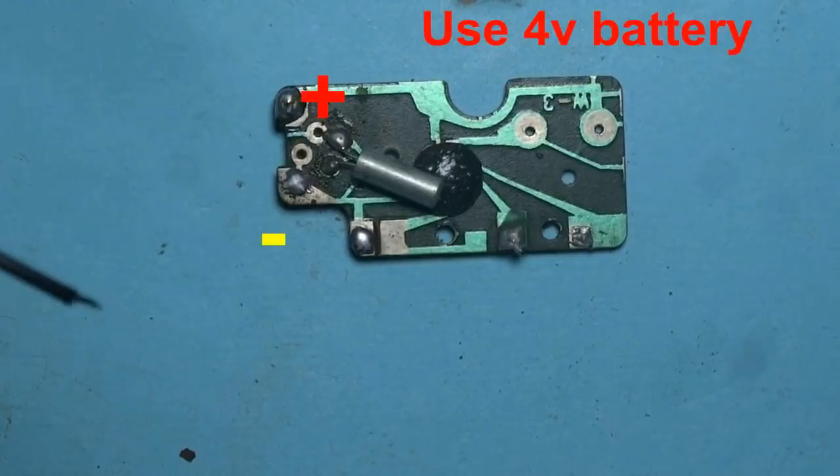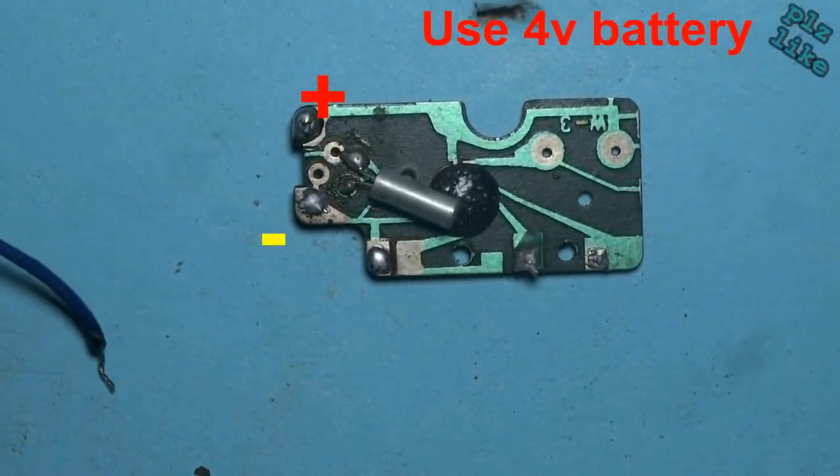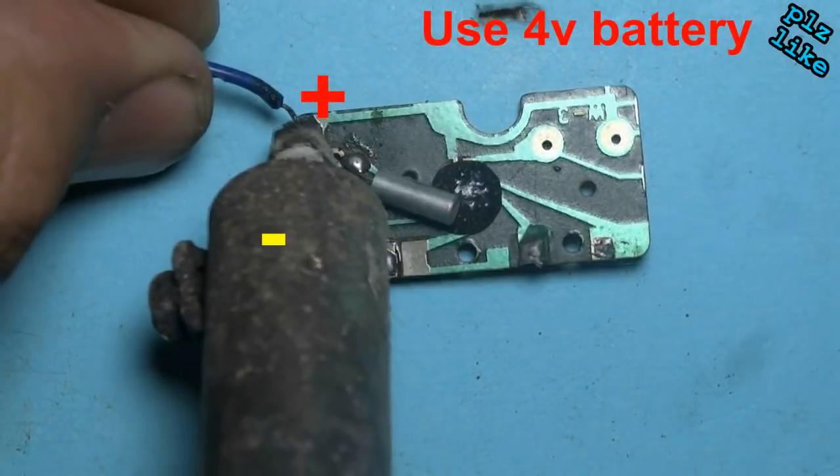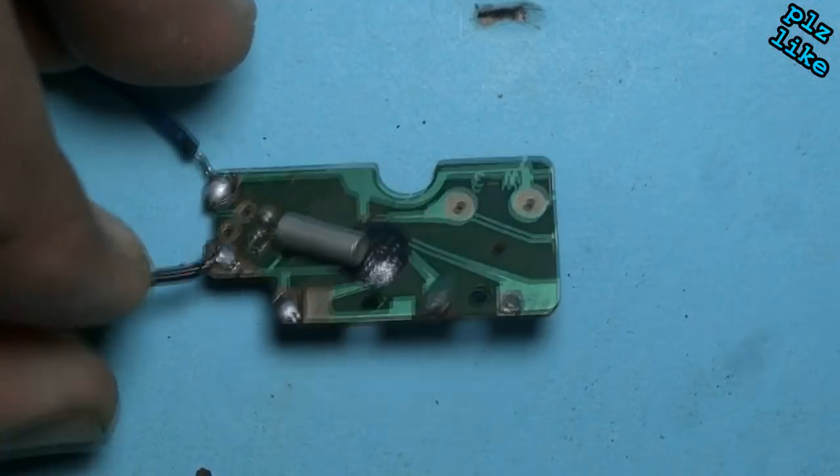I am soldering the pad solder points. This is the positive pad solder point, and this is the negative.